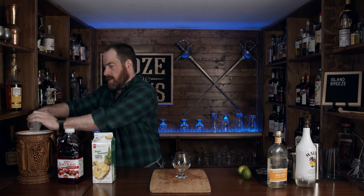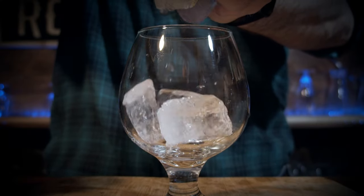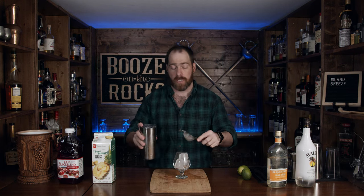Grab your glass of choice. You could use a highball glass, a Collins glass. In this case, I'm using a goblet just because I like the way it looks. Add some fresh ice, then grab your strainer of choice. I'm going to use my fine strainer — you don't have to — but I'm just going to keep out the little ice chips.